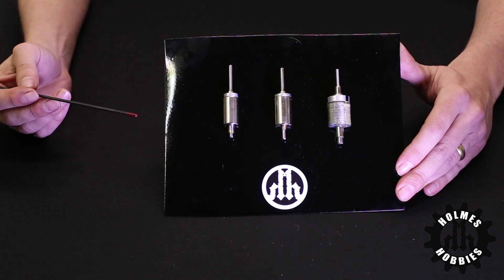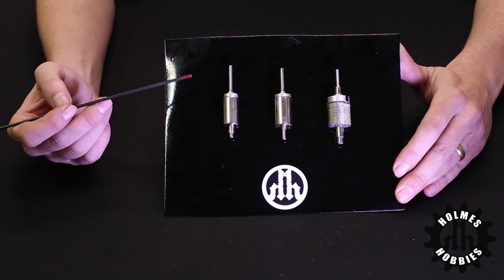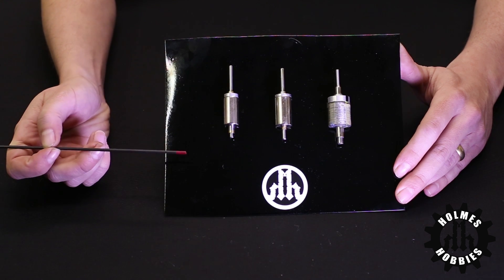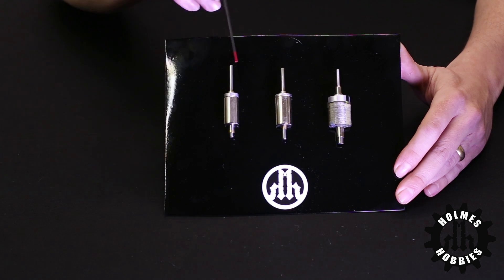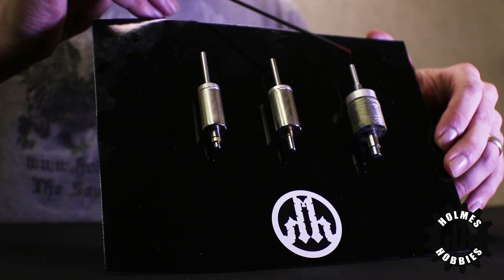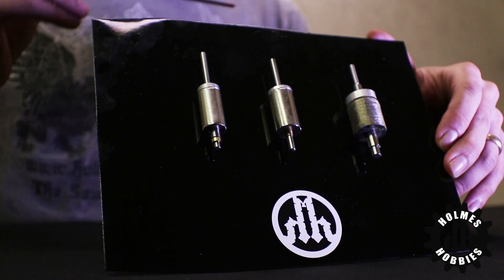Brushless motors also have parts that are unique to them and it's very similar to the brush motor, however they are arranged differently. This would be considered the rotor on a brushless motor, and instead of including a stator and the wires, it is only the magnets. This is a 12.5 mm diameter version, this is a 14 mm diameter version, and this is an 18.5 mm diameter version of a brushless rotor.